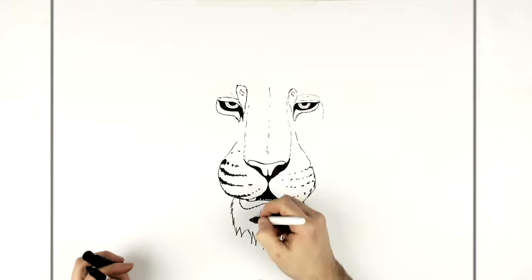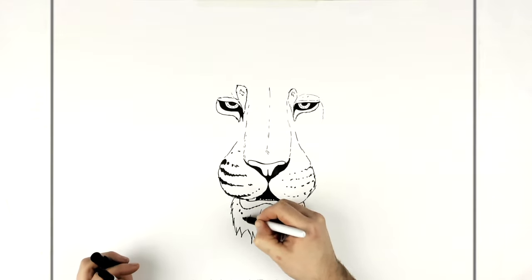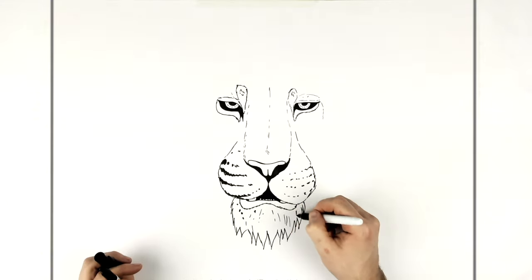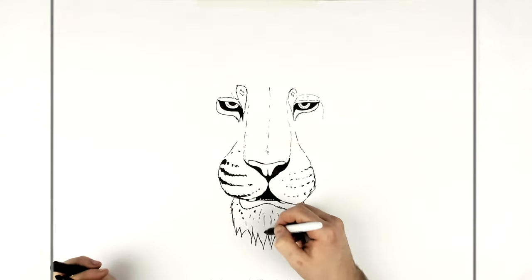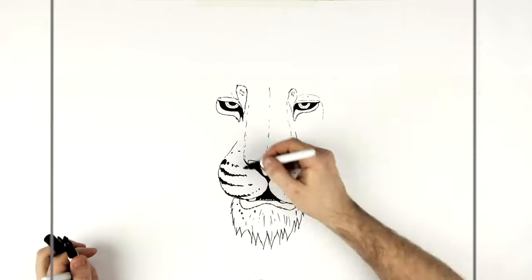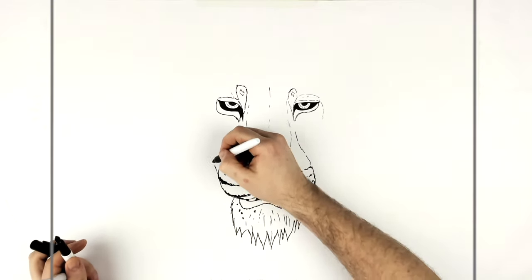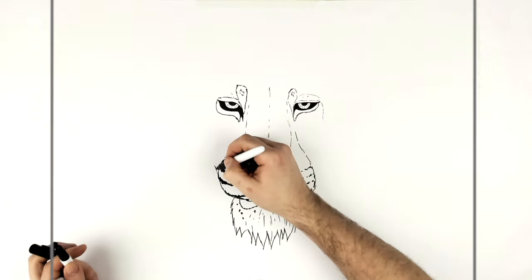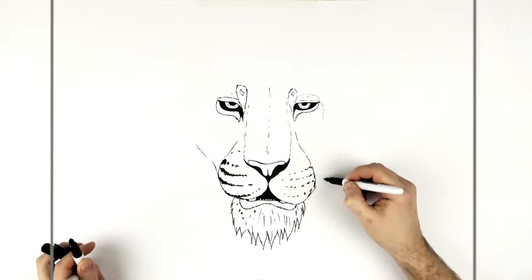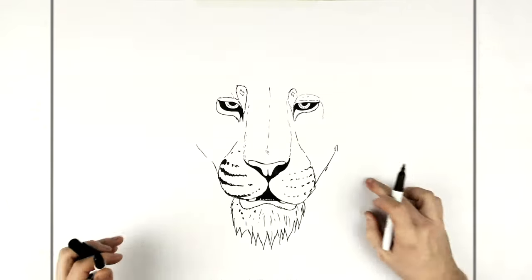Add some fur lines and texture. The tiger might have some spots and stuff on his side. For the shapes of their face, they have a jaw going up each way — the difference is now between the lion and the tiger.